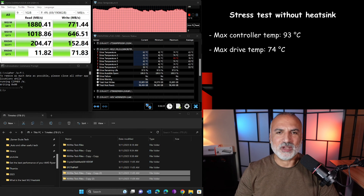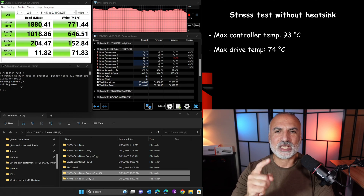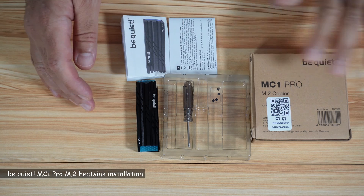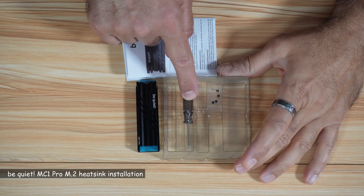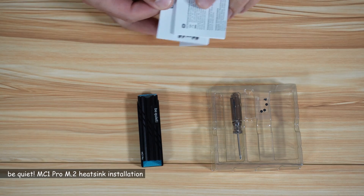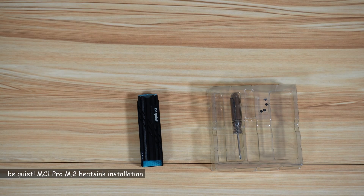Now let's install the be quiet MC1 Pro heatsink on our M.2 drive and measure temperatures after installation using the same test. This is what comes in the box of the MC1 Pro: a small screwdriver, four screws, the heatsink itself, and some documentation.